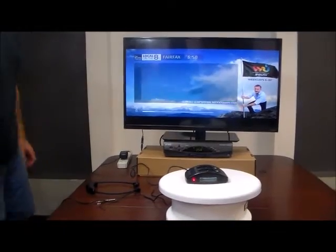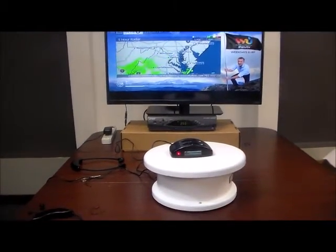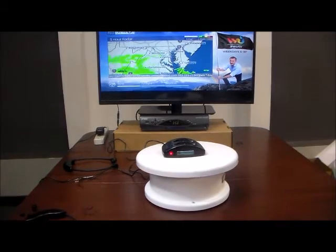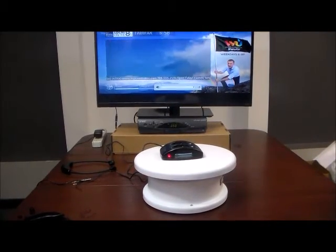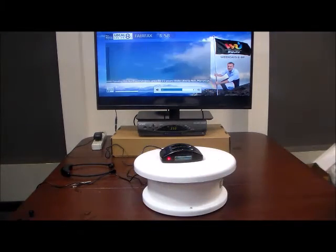A lot of people call us and ask, can other people in the room still hear the TV? Yes. You can run the TV audio and the headset simultaneously. We're watching the Weather Channel — occasional rain showers after midnight, low 59, chance of rain 40%.